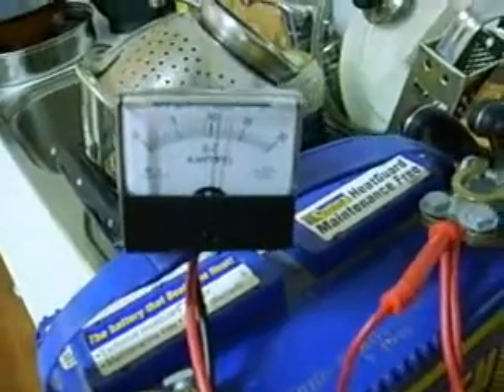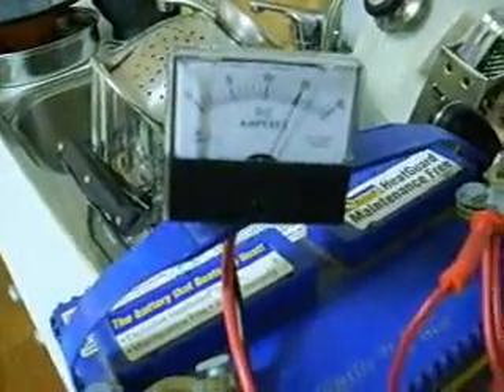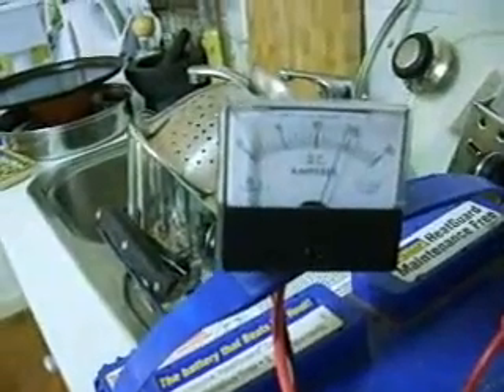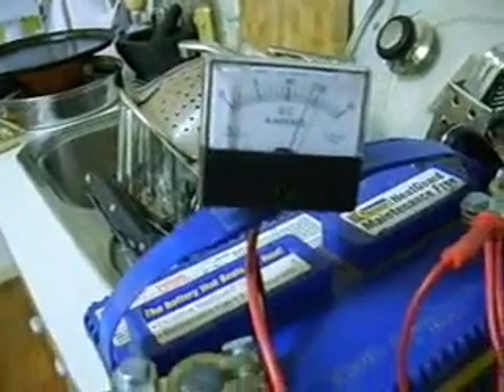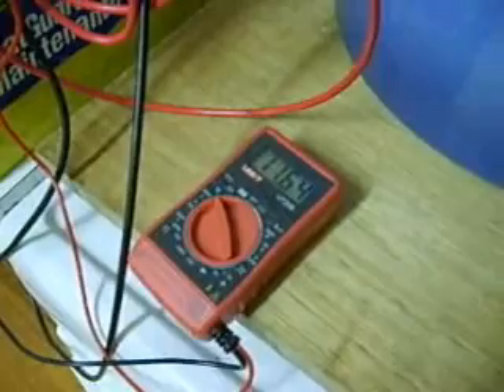We're up to 10 Amps. That's putting out a lot more now. That's up at 15 Amps. And we've dropped down to 11.6 Volts. That's putting out quite a lot of Hydrogen and Oxygen. And it's dropped back down to around 14 Amps. It hasn't dropped below 11.6 Volts, and we're still going strong.